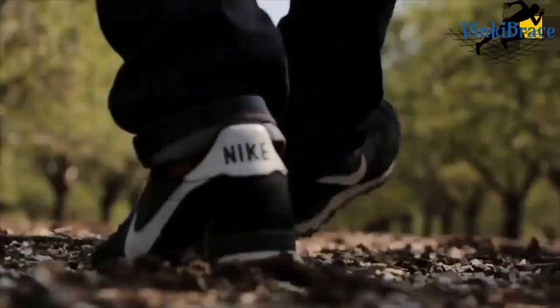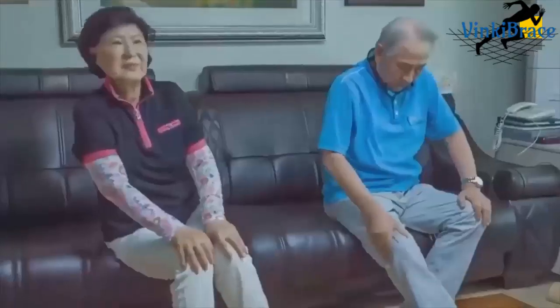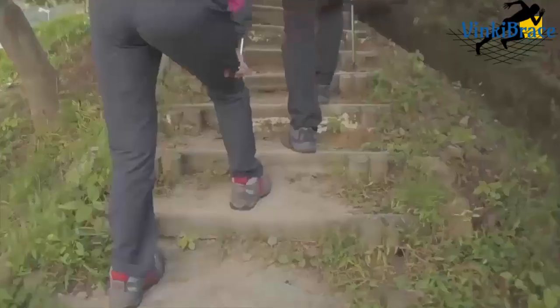Your knees work hard every day. Even simple movements like walking, kneeling, or climbing stairs create strain on your joints. And if you play sports, cycle, or work out at the gym, your knees can really take a beating.